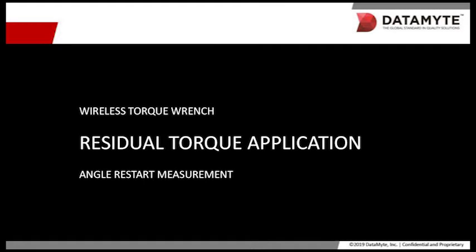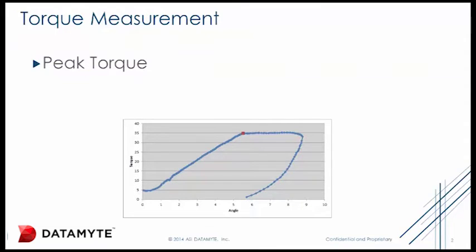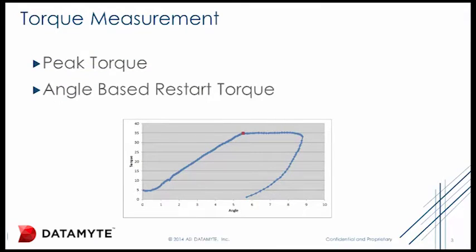Wireless LightStar Torque Wrench Residual Torque Application Using Angle Restart Measurement. There are two ways to measure residual torque: one is to measure peak torque, and the other is to measure angle-based restart torque.